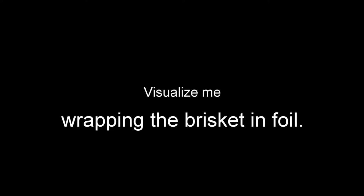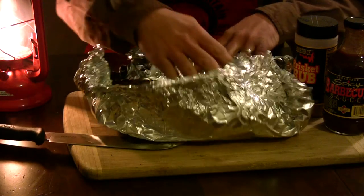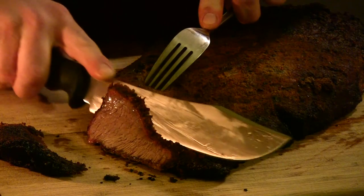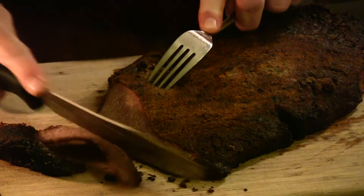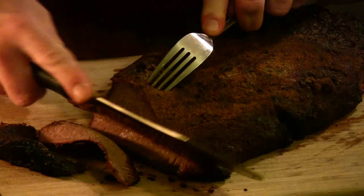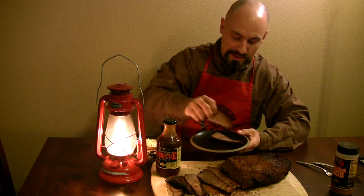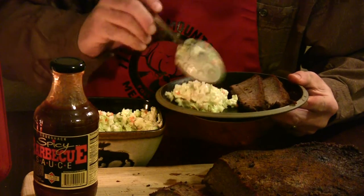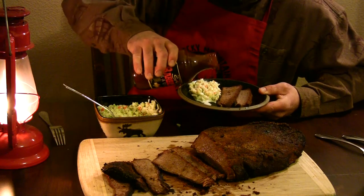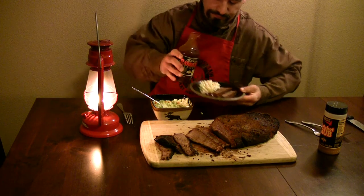So I wrapped the brisket in aluminum foil and let it rest for a while. Then I opened it up on camera. Then I sliced into that grand slab of luscious Angus. Oh my goodness, it's gonna be good. Then I sit down and tell you how I like to serve my brisket up along with a heaping spoonful of ice cold coleslaw and a smothering of Cookshack's very own spicy barbecue sauce.